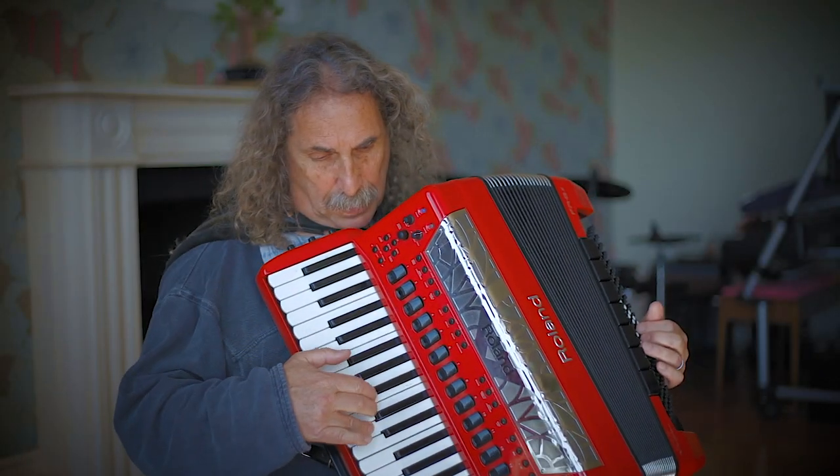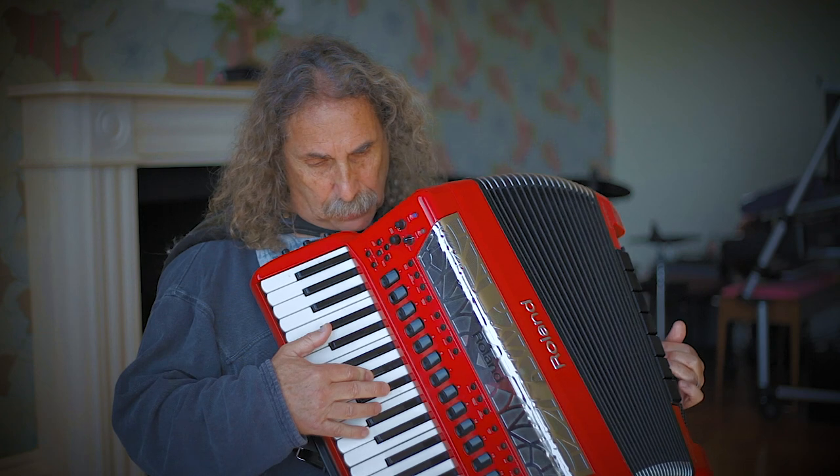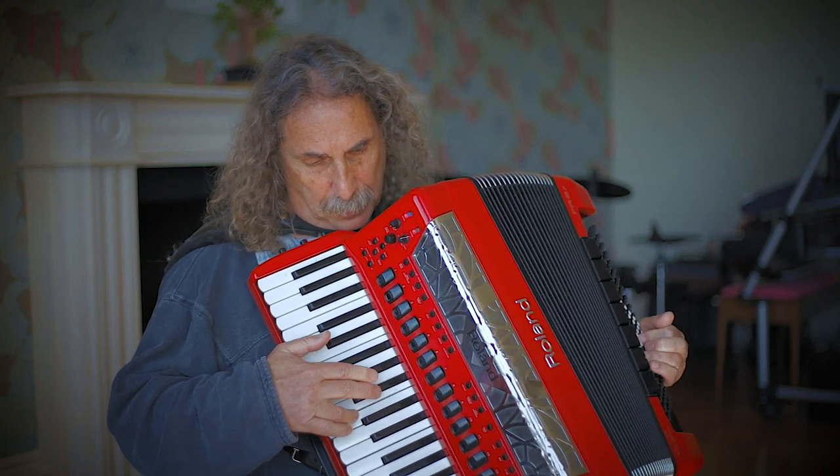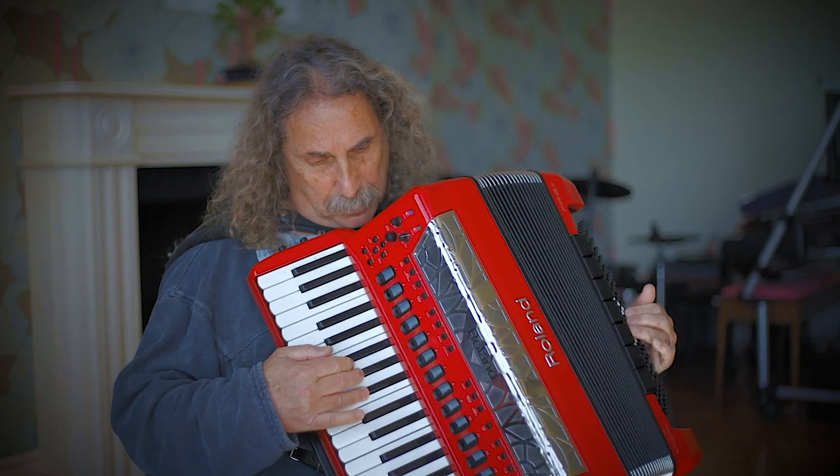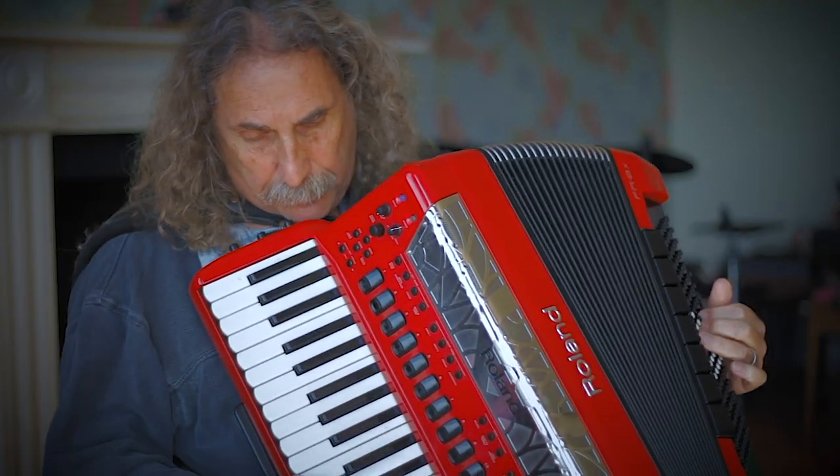And many years ago, this band was a favourite of mine. Do you recognise them? And here's the trusty Hammond organ.